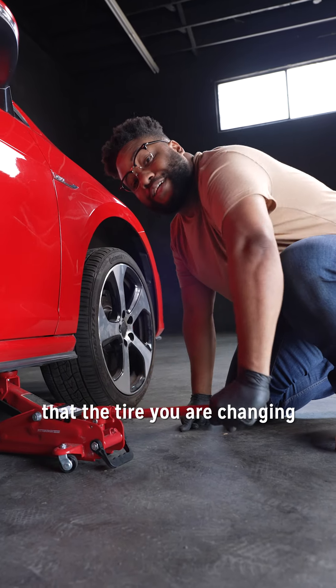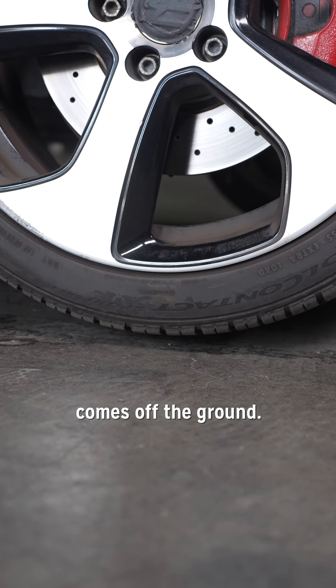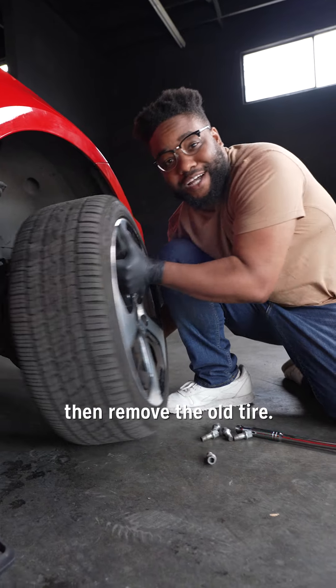Now jack up the car so that the tire you're changing comes off the ground. Loosen all of the lug nuts, then remove the old tire.